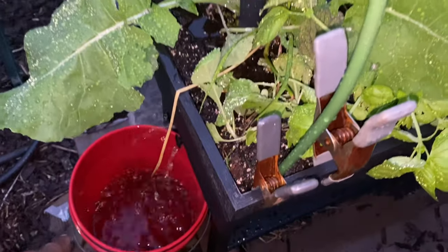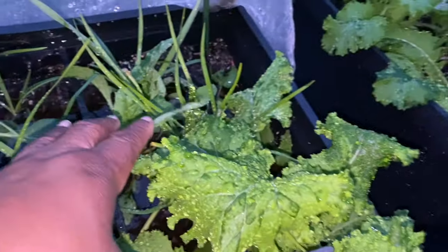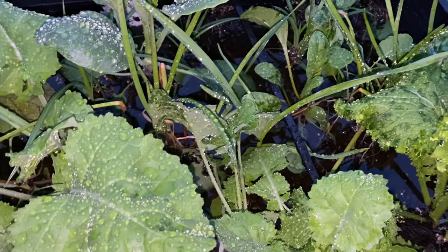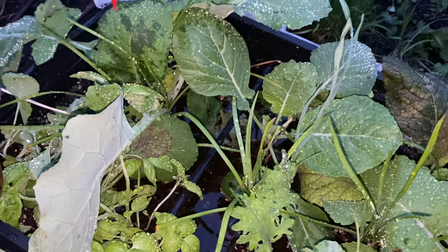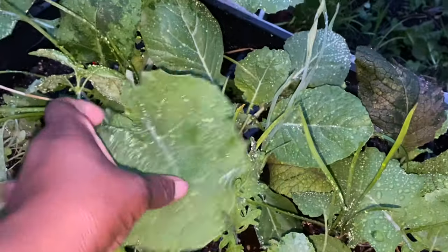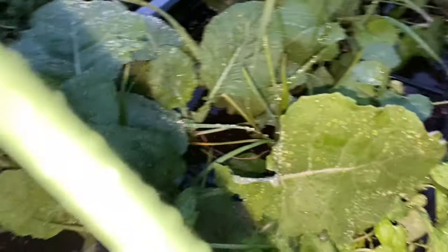Now I want you guys to know — you see all that good water? I'm going to put a top on it and use it to water my garden. It's just like compost tea because of all the fermented comfrey that's been used in this soil for years. When I filled these boxes up, I just shoveled the soil from the garden bed below, so there's a lot of good nutrients in here. I'll save about 10 to 15 gallons — three five-gallon buckets — put tops on them, and use that to water my plants when it's not raining.